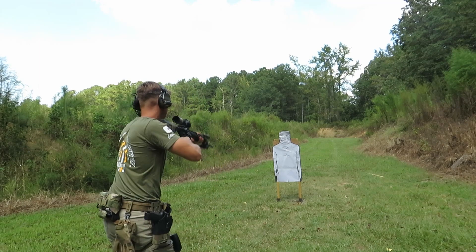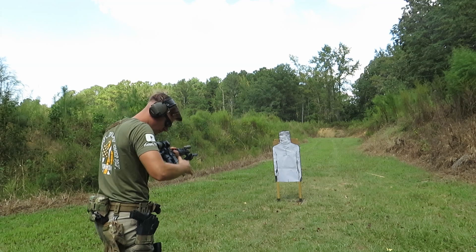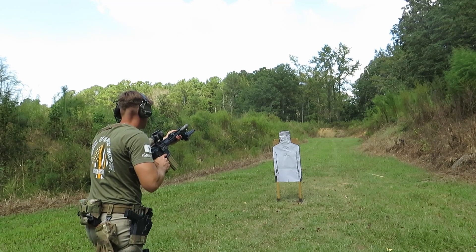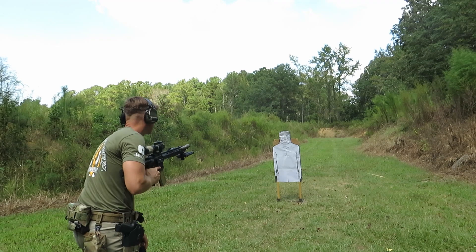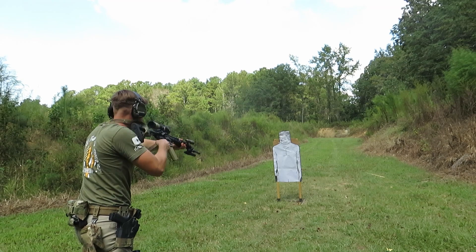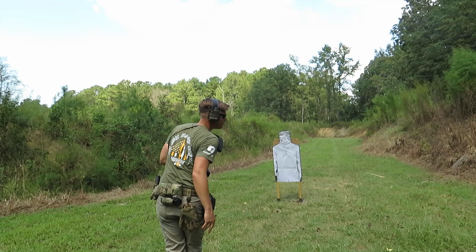First drill is from seven yards — high ready first, then low ready. Both shots are in there — six zero, both are in there.